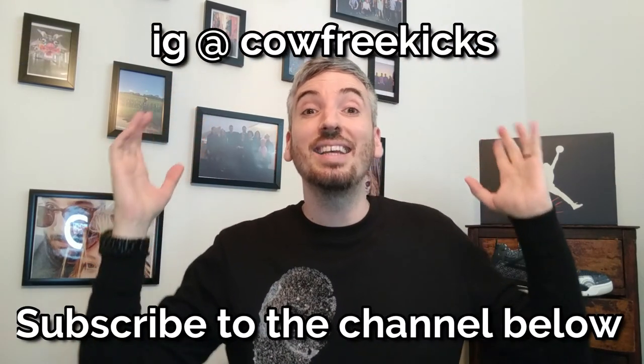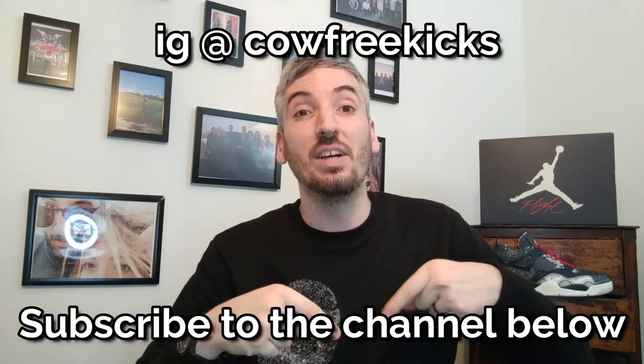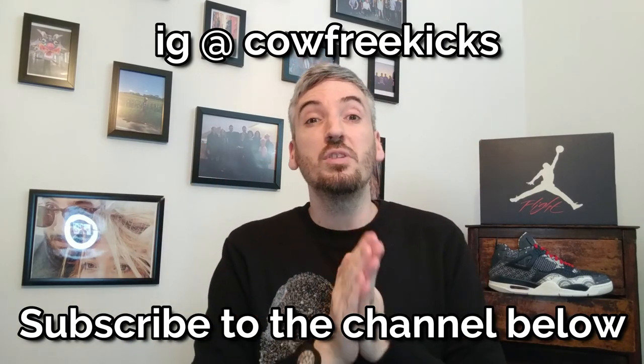If you've liked what you've seen today, please do not forget to give the video a big thumbs up before you leave. You can also follow me on Instagram, and don't forget to subscribe if you haven't already. Thanks so much for watching — hope to see you again soon for another video, and hopefully for a giveaway in the new year. Thanks for watching, bye!